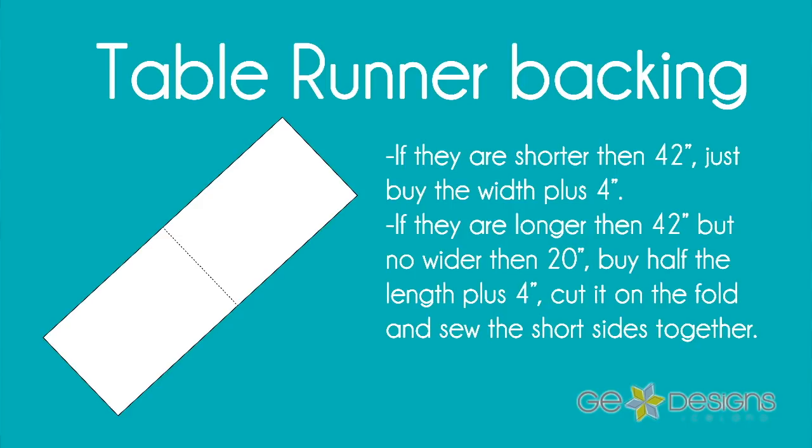So let's start with the smallest quilt projects, like a table runner. Table runners can vary in sizes. If they are shorter than 42 inches, I usually just buy the width of the table runner and add a few inches — about four inches. Now, if they are longer than 42 inches but no wider than 20 inches, I like to buy half the length plus four inches. So for example, if my runner is 56 inches, I round that up to 60, which means I need to buy 30 inches of fabric. Then I take that fabric, cut it on the fold, and sew it back together along the short side.